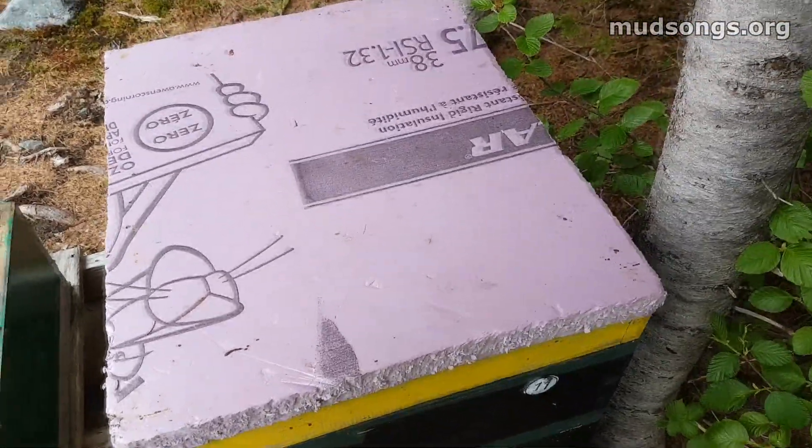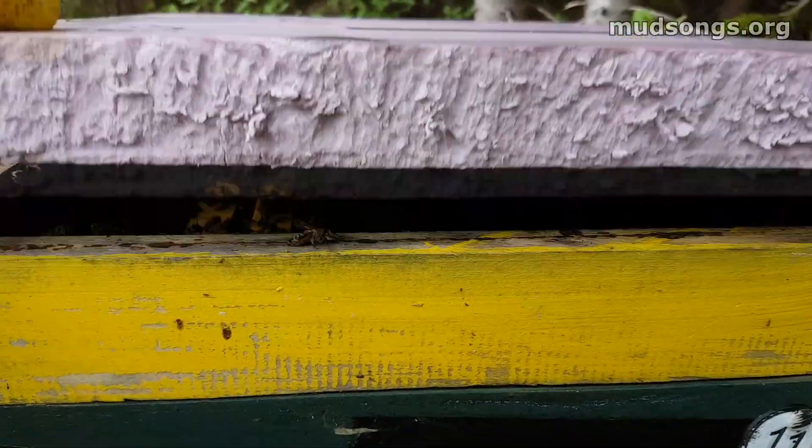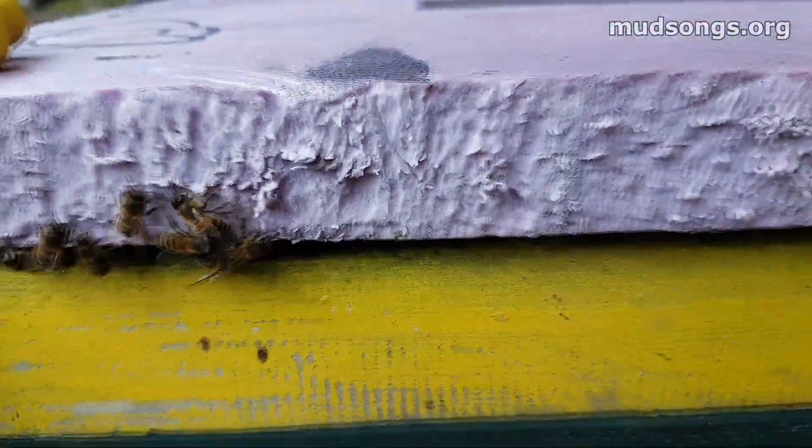This is one of the drawbacks of leaving the bees alone for as long as you can — letting the bees be bees — because if you let them be bees, they make burr comb underneath the inner cover. So these guys can definitely use a new super, more room to grow.